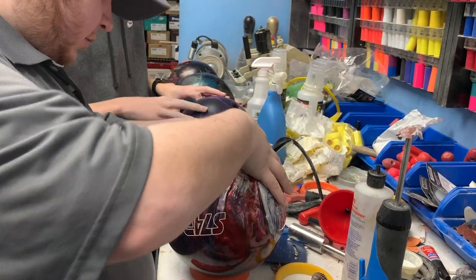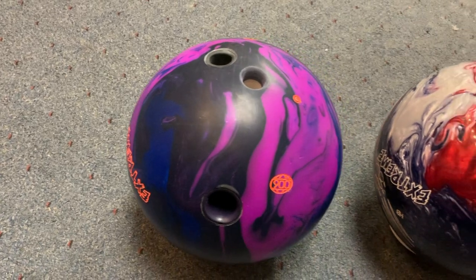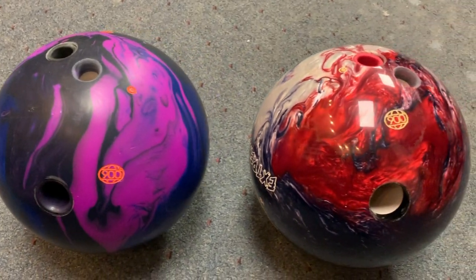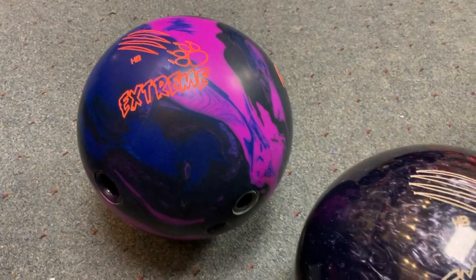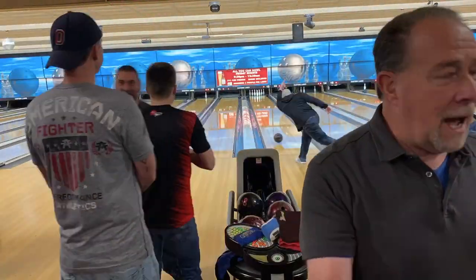As we're making the final adjustments to these balls, I just truly cannot believe how beautiful these balls look. The solid version kind of looks like an old Dream On, but the pearl — I'm like, wow, that is one beautiful ball. And if they roll half as good as they look, these are going to be good.